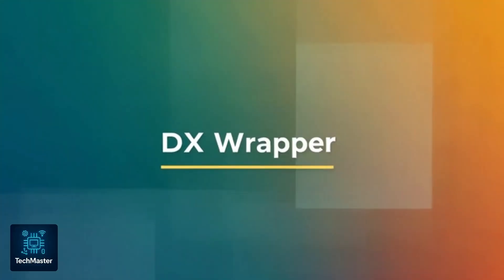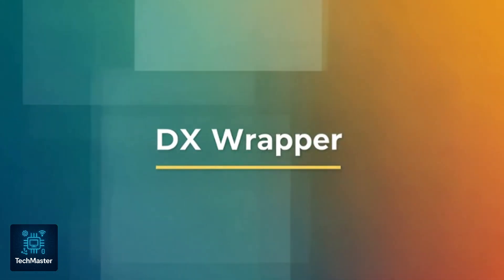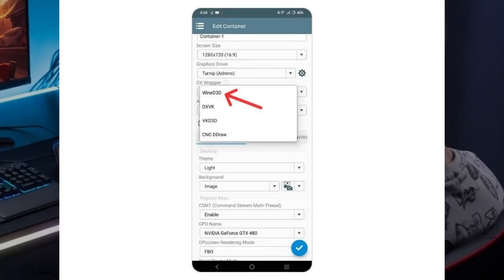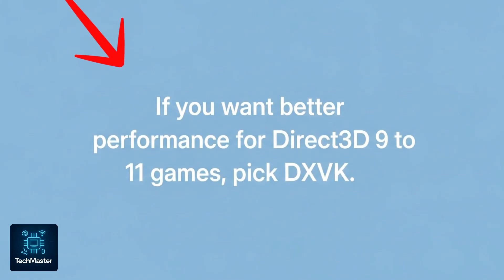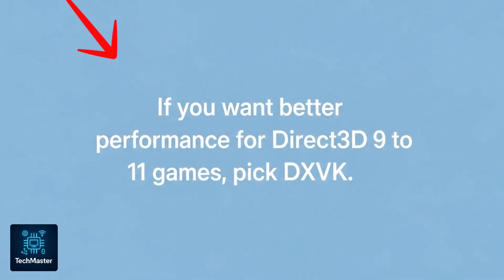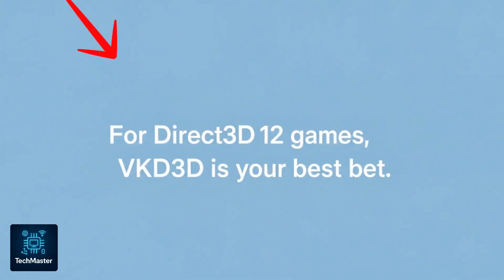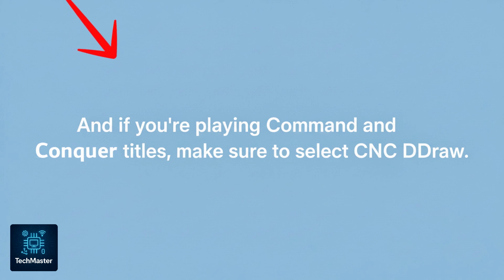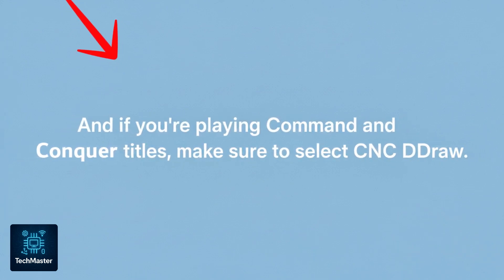Now let's talk about the DX Wrapper — this setting really affects game compatibility. For the broadest compatibility, go with Wine D3D. If you want better performance for Direct3D 9 to 11 games, pick DXVK. For Direct3D 12 games, VKD3D is your best bet. And if you're playing Command & Conquer titles, make sure to select CNC D-Draw. Pick the one that fits your game and you're all set.